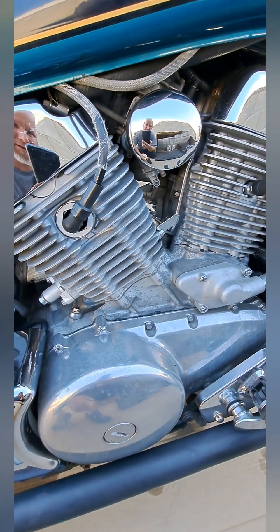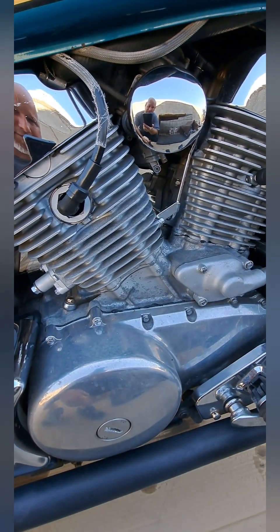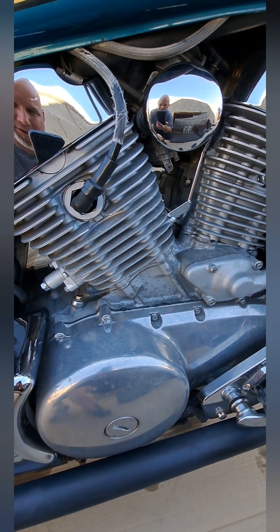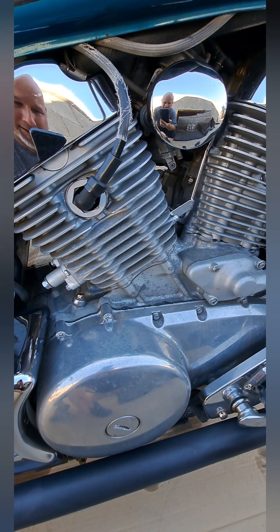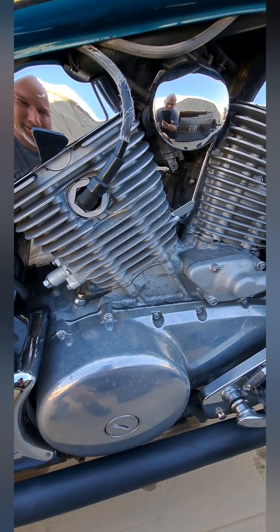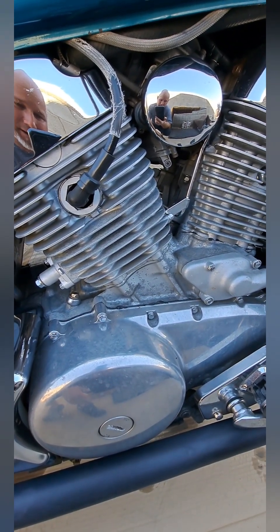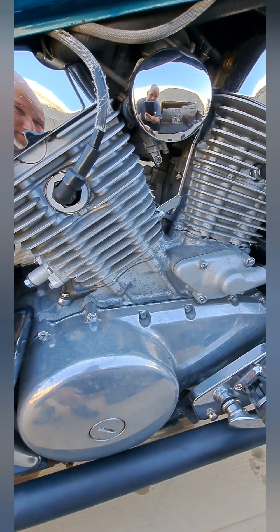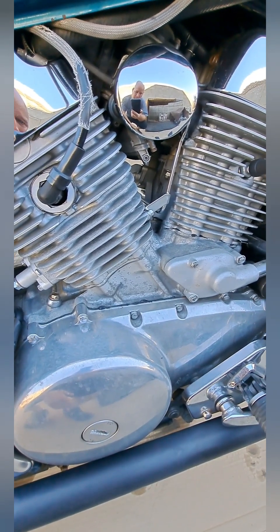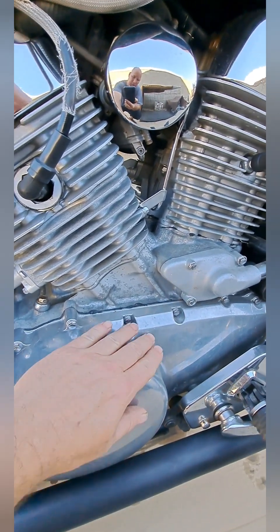That carburetor cleaning on the left side of the bike — rear cylinder — didn't do a whole lot. It runs okay if you're not getting on it, but as soon as you try to get on it, it starts running like crap. So there's still something going on with the carburation, and I wouldn't doubt if this one is dirty too — the right side for the front cylinder. I'm going to go ahead and drop the bowl on this and pull the jet and see what it looks like.